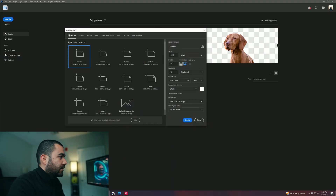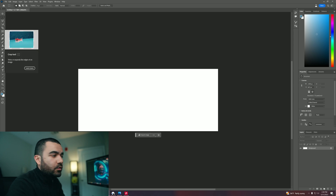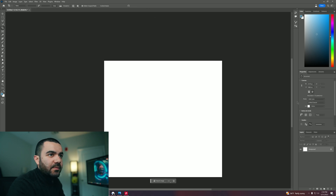So the first thing that we do is open Photoshop beta, click new file, custom, and if it gives you something like this, we're going to go ahead and click the crop tool and we can extend our clipboard so that when we drop our image, we have some space to work on.